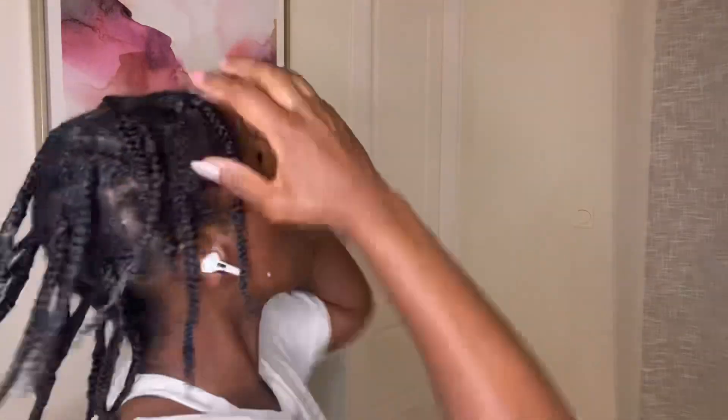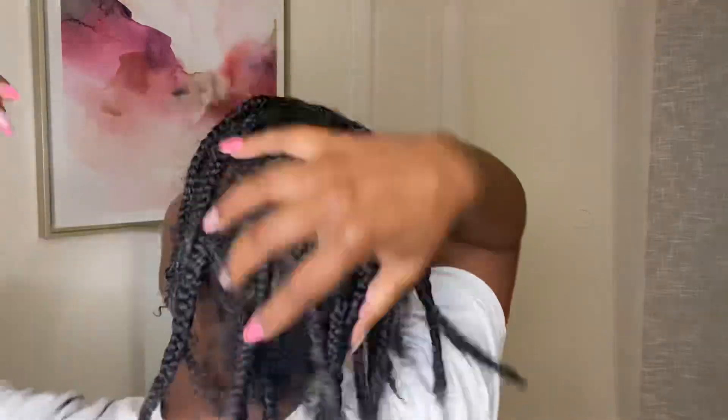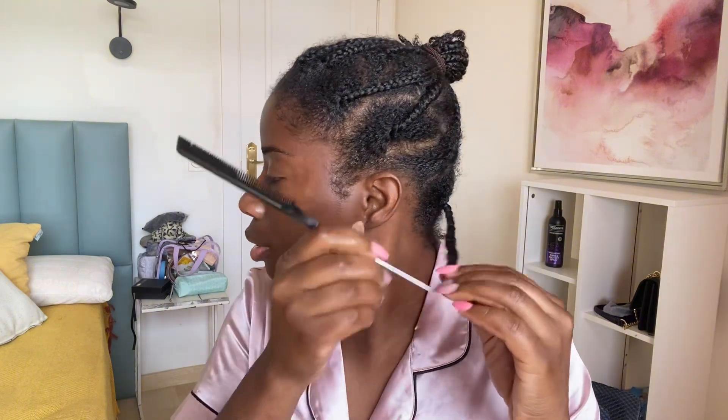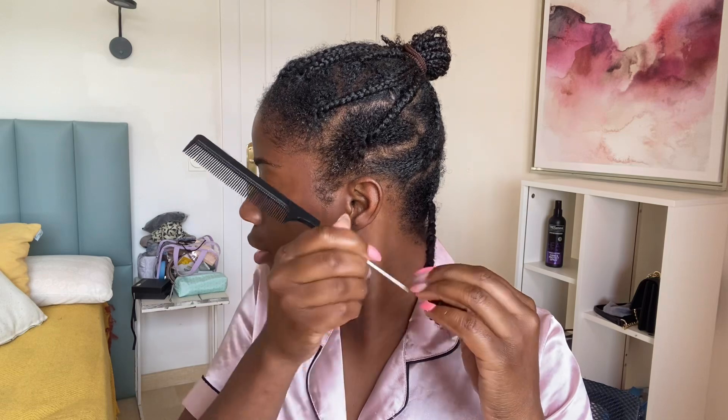Yes, look at these curls! Okay, now I'm done — I've made all my braids. I'll just put a hair scarf on my head, go to sleep, and this is the next day — the moment of truth. Oh my god, let's see how the results come out.